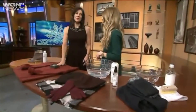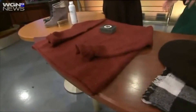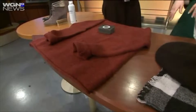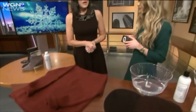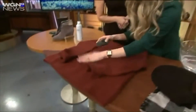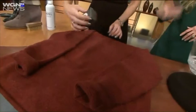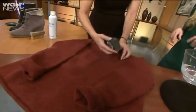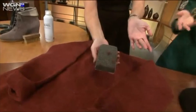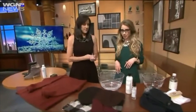For sweaters — we keep those through the years — but they get those little pills on them, sometimes even after just a handful of wears. You don't need to retire your sweater just yet. There's a really simple solution: I love the Sweater Stone. You can get this off Amazon or the Container Store. You just hold the sweater tight and gently go over it — you can see all the pills just coming right off. What's great about this, as opposed to an electronic shaver, is it doesn't harm the integrity of the fabric. It looks great afterwards, just like new.